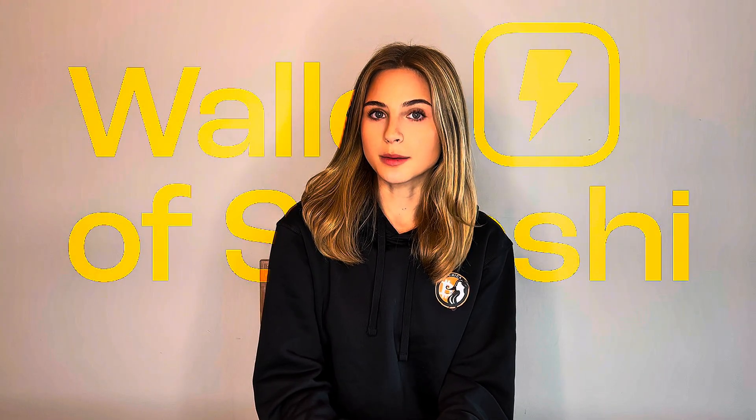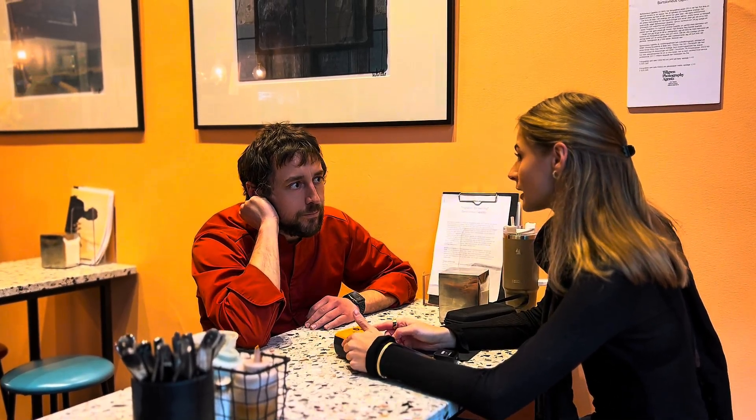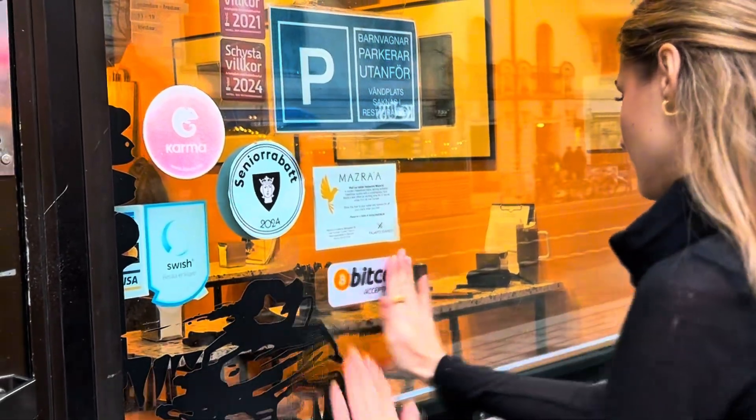Hello, today I'm going to show you how to set up a Wallet of Satoshi POS terminal by using this device. This setup allows businesses to accept lightning payments easily and securely with no need for complicated passwords or other configurations. Whether you are running a cafe, restaurant, shop, or other businesses, this is one of the easiest and fastest ways to accept Bitcoin payments.